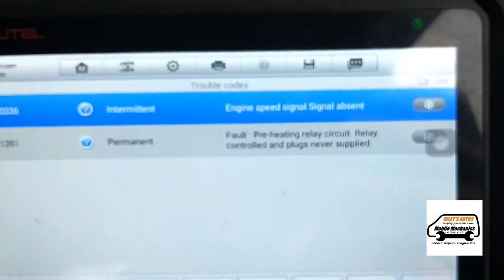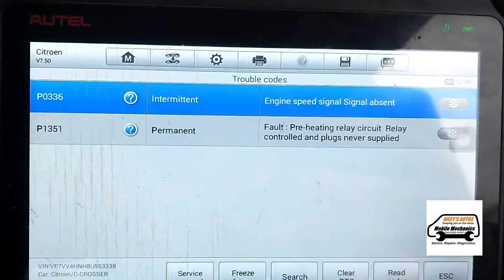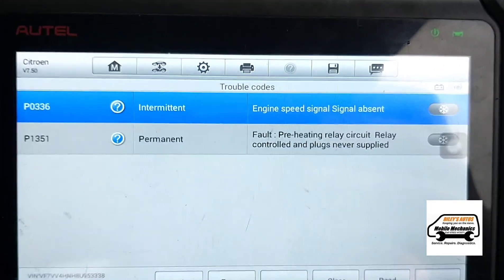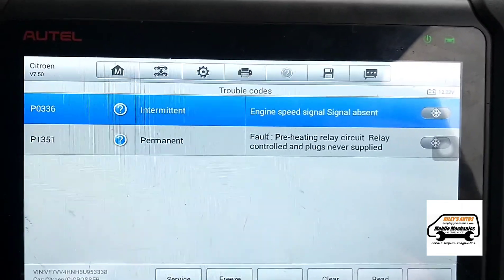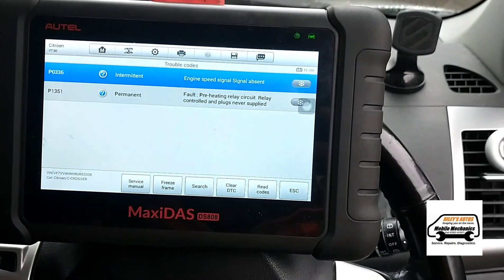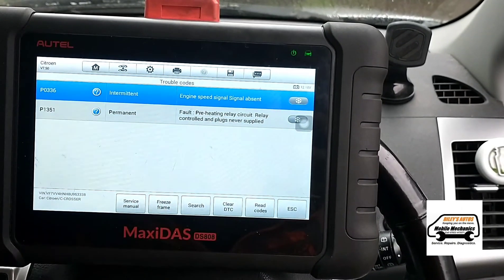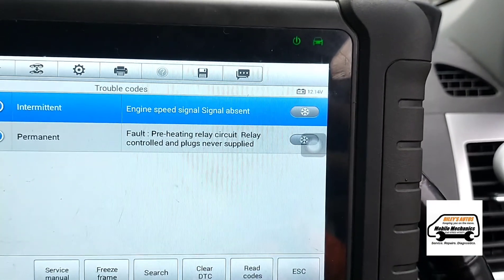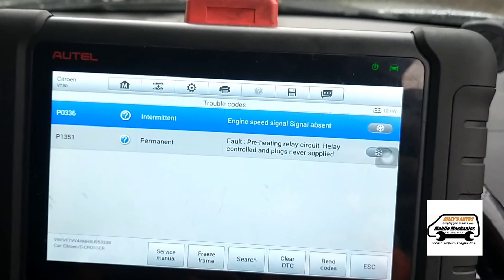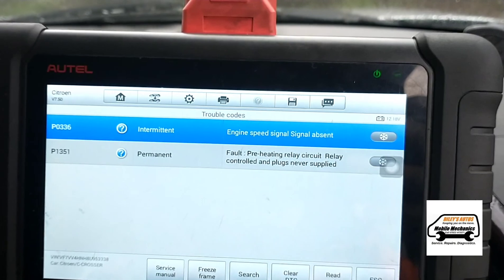We have an engine speed signal fault and the preheating circuit fault. So we're going to pop the bonnet and have a look underneath the engine to see if we can locate the sensor. The engine speed signal sensor would be the crankshaft position sensor — P0336.